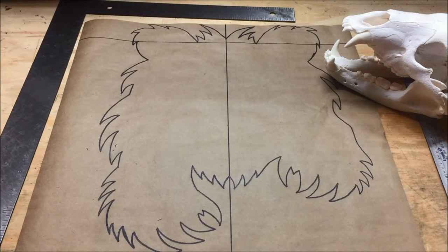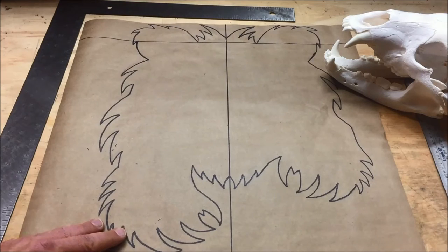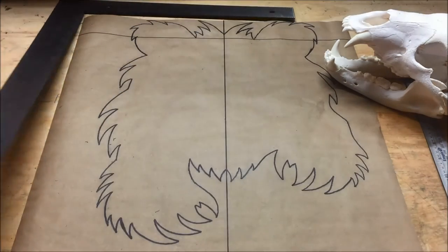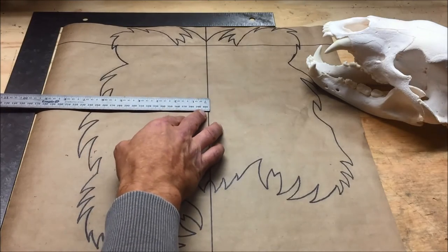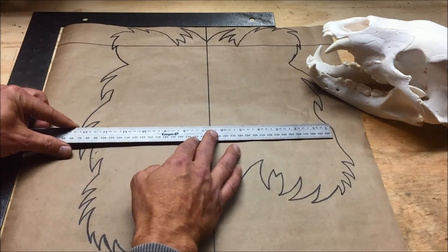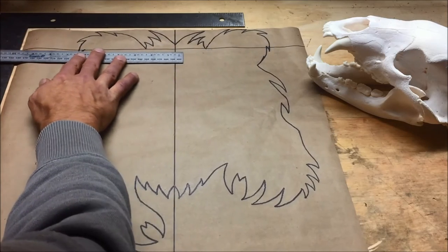I'll take you through the process in case you want to do this yourself, save a few bucks, and keep busy in the garage. I traced it as best I could from his photo. The first thing you do is square the paper — this is just butcher paper — so you know the sides are square. I found the middle, so measurements are going to be symmetrical, like six and three-quarters inches each way.